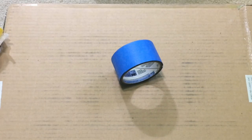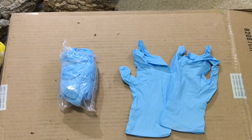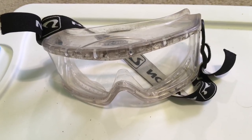Painter's tape wasn't in the kit but ended up coming in useful. These two spatulas were included for working with the silicone and turned out to be indispensable for that purpose. These gloves came with the kit as well and were extremely important. Great Stuff Foam and silicone are both very messy, and don't forget the safety goggles.